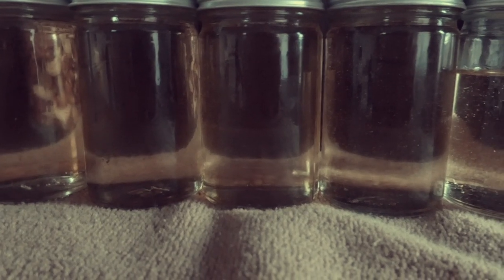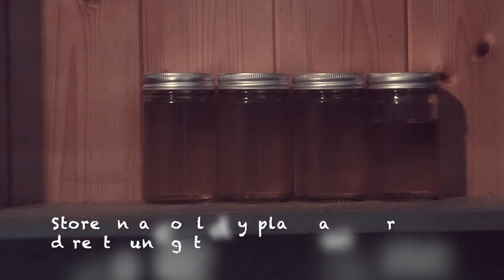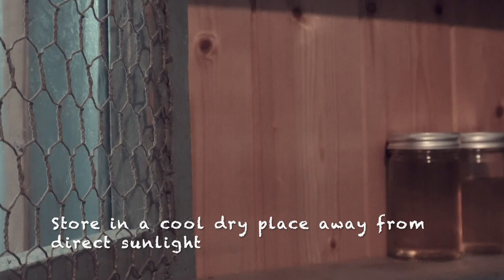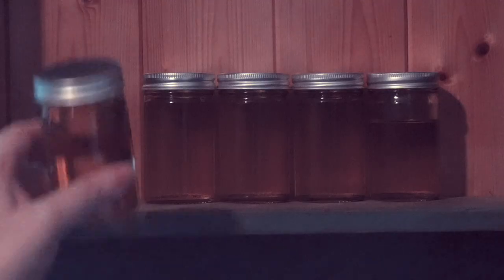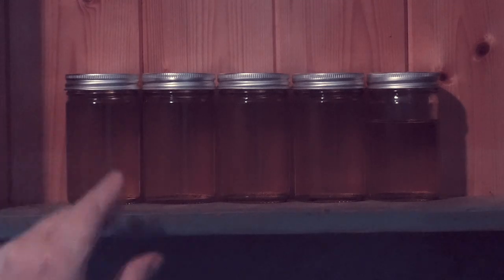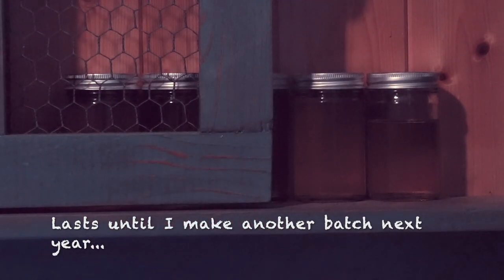And here we have our wild foraged rosehip serum. I hope you found this useful. Thanks for spending this time with me. I'll leave you here and I'll see you there.